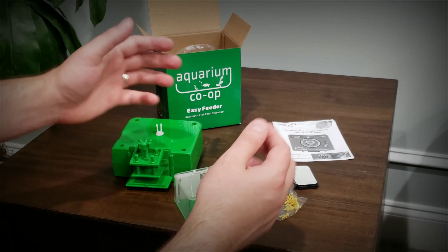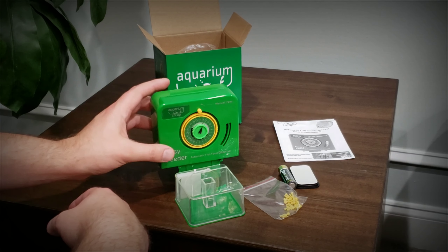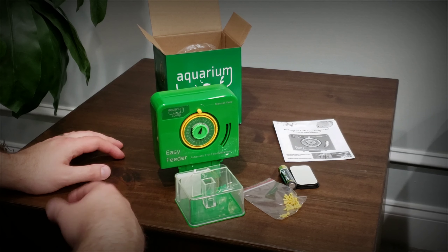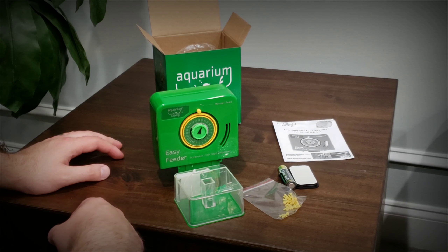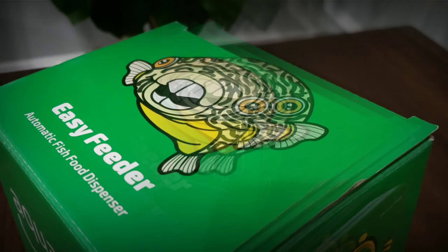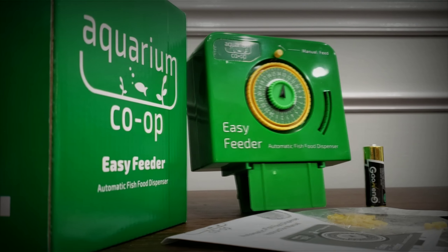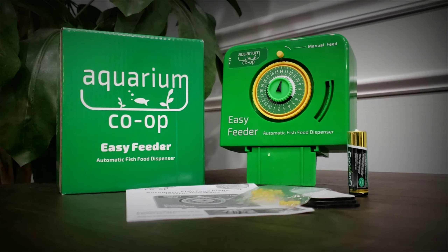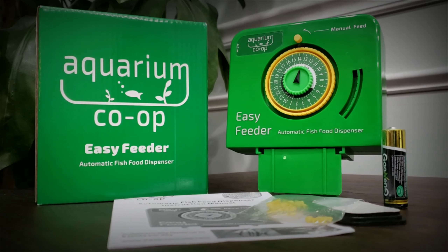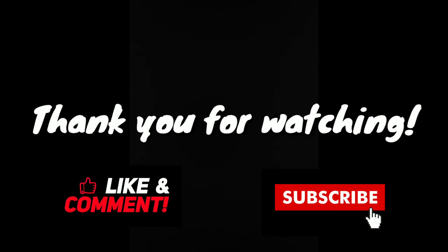Anyway, this is just a quick unboxing. I want to thank you for being subscribed, and I will sit down and test this product out and get a review to you following soon. Thank you once again for taking the time — we'll see you in the next video. Bye.